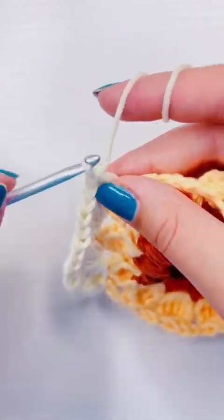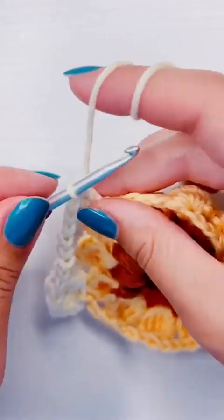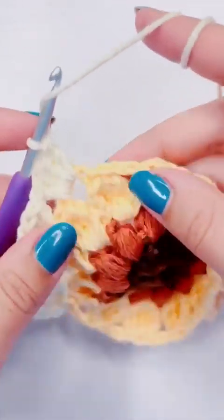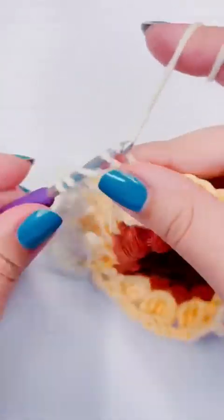Then you're going to slip stitch into the top of the first treble crochet. Don't worry about slip stitching into the top of the turning chain — it's two chains so it can fill in the gap and make it less noticeable. It doesn't count as a stitch.